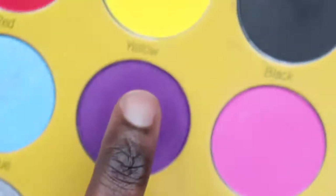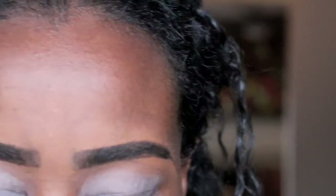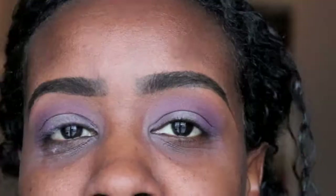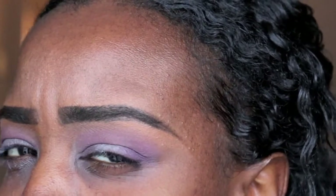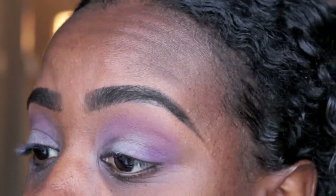I'm gonna go in with this purple right here — it's actually called Purple. You ain't gotta work too hard to get that out. I'm going to dab a little nice fluffy brush in that and build the color up. This is a purple that's not that ashy type purple — this is a true purple, which is good because my eyelids are dark and it's actually showing up as a true purple.